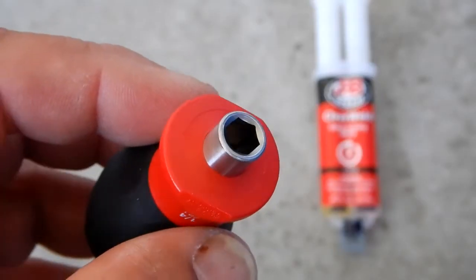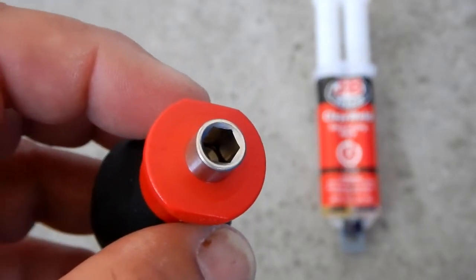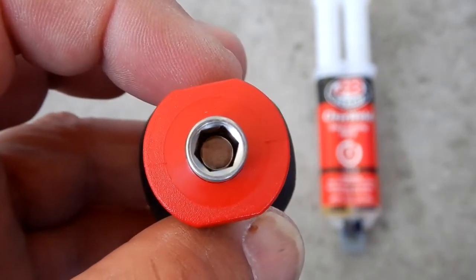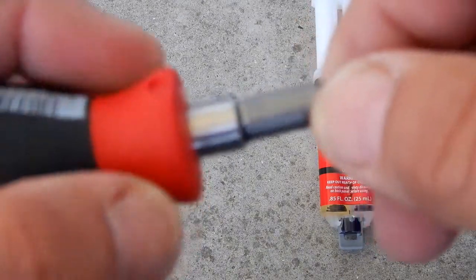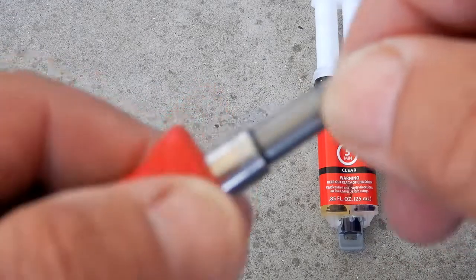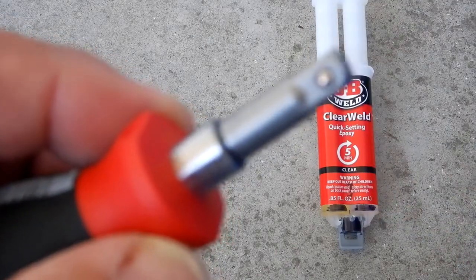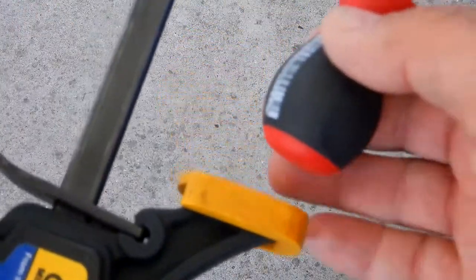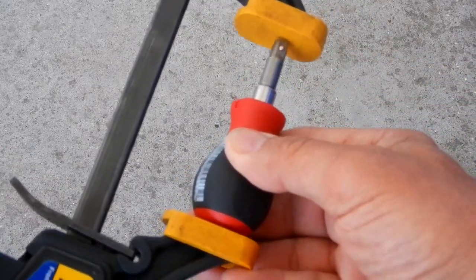Once you've done that, this is what you'll get — it'll look just like this. The next thing I did was take two-part epoxy — whatever brand you want. I mixed up a very small portion with a toothpick, placed some inside the drive opening, and put a little bit on the end of the bit adapter. Then I put it in. You will get some oozing out — that's no big deal. Have a clamp ready and clamp it down.